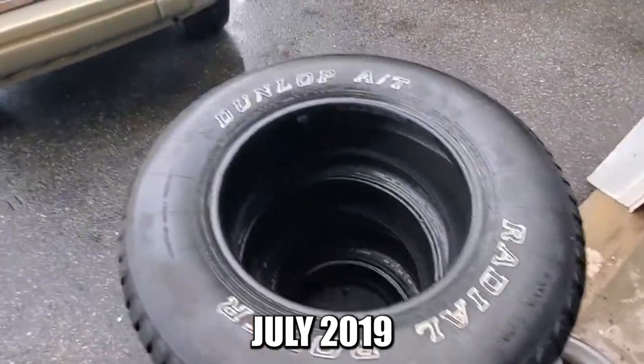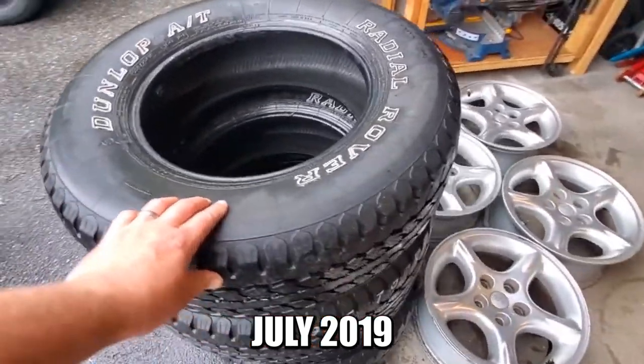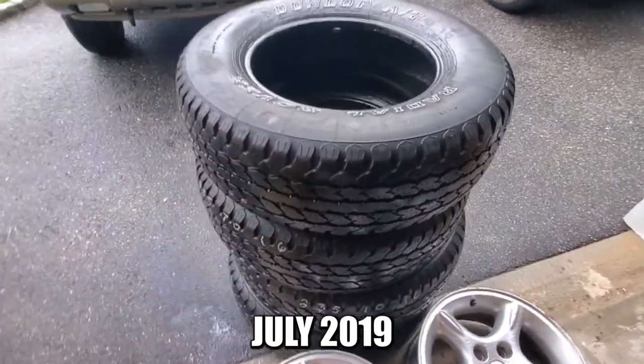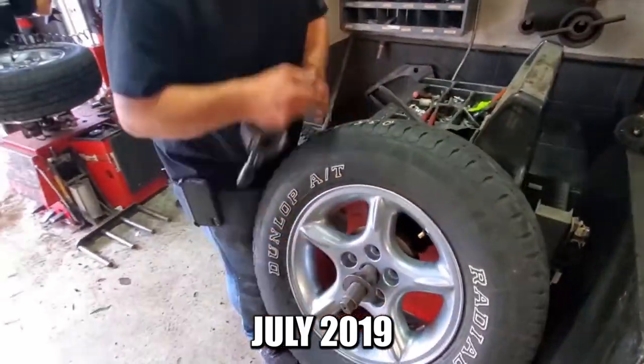I got some Jeep Ultrastar 2s, cleaned them up, put them on this with some used Dunlop tires I found online — gonna wrap them with Dunlop all-terrain radials, and these are 235/70R15s. Yeah, I should have watched the D&E in the Garage how-to-pick-used-tires videos because I checked everything out except the date code. Good rims? Yeah, nice. You never know when you buy someone's used crap. I'll show you what happens to old tires.